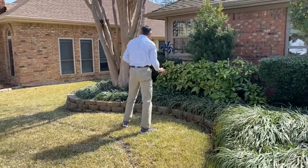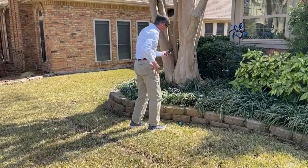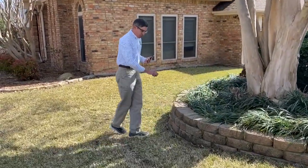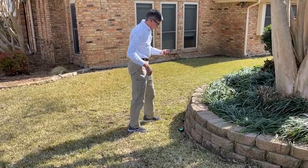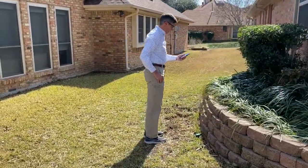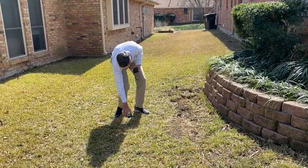The light is green again. I set it down again and I keep setting this down on these weird curves. Now I'm going to go across to the edge of the yard.